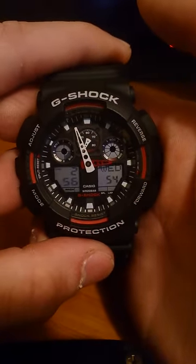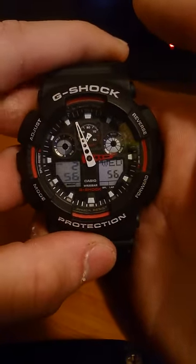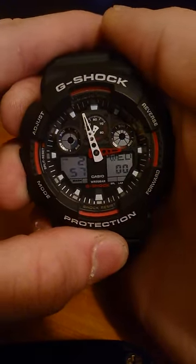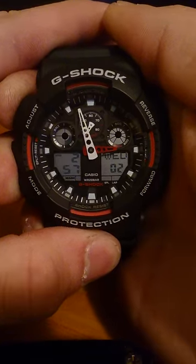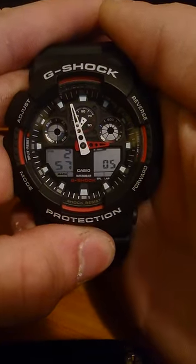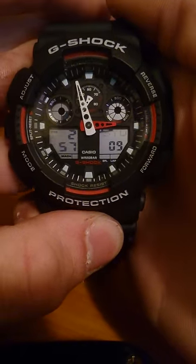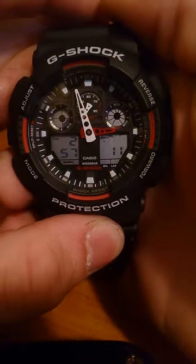To adjust the time on a G-Shock watch, hold the top-left adjust button for three seconds until it beeps. You will see that the SYD is flashing. Once this is occurring, you can press mode.